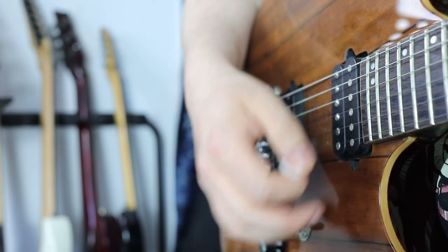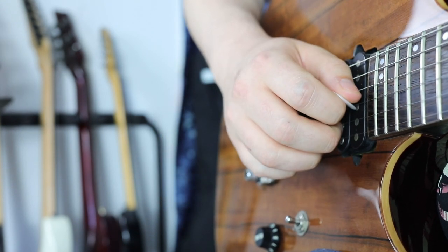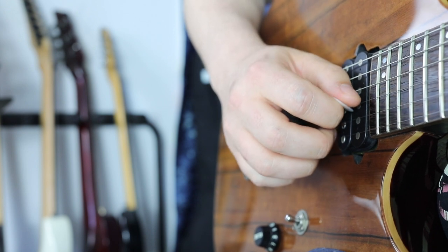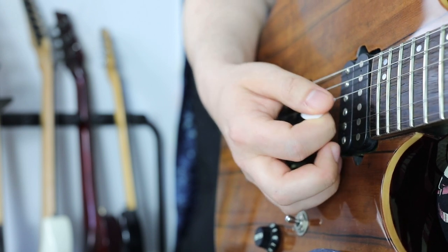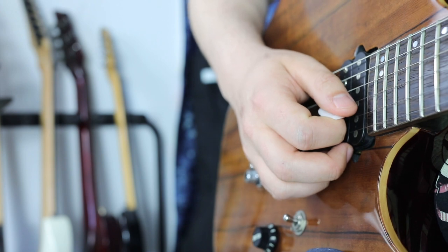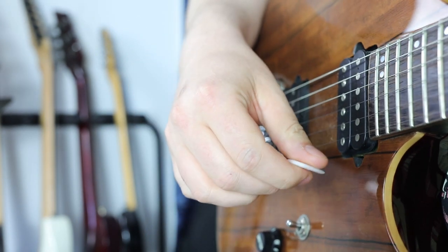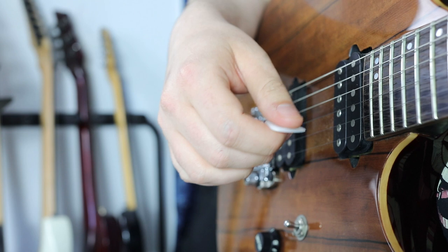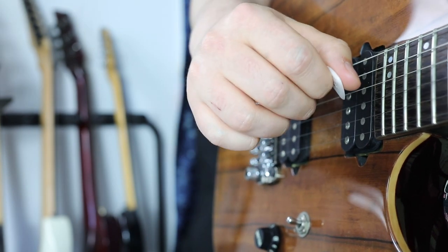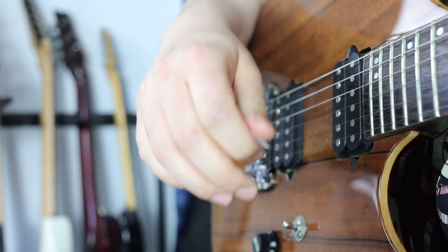Now what if we have an upstroke on the G string and want to reach the B string with a downstroke? With upward pick slanting, after the upstroke we are stuck in between the D and G string. But with downward pick slanting, the tip of the pick is free and we can easily hit the B string with a downstroke — super easy. These are the reasons why we should always check pick slanting when moving to another string.